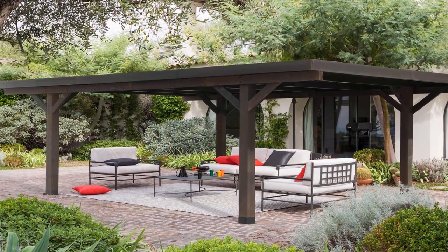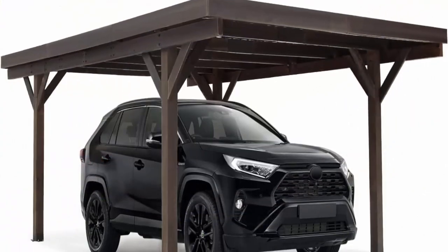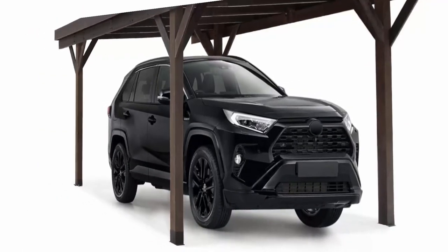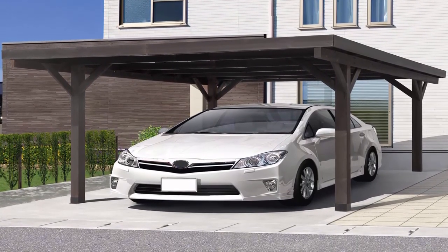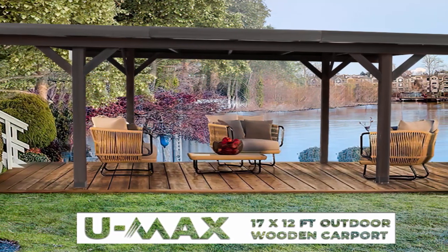Ymax multi-purpose quality carport offers a wide open shelter for parking, parties, charity sales, and even as a gazebo for relaxation. Designed hardwood structure and environmental PVC roof let the carport stand carefree in all weather. Made of selected New Zealand pine wood pre-processed with water varnish, ensuring highly resistant to natural decay.